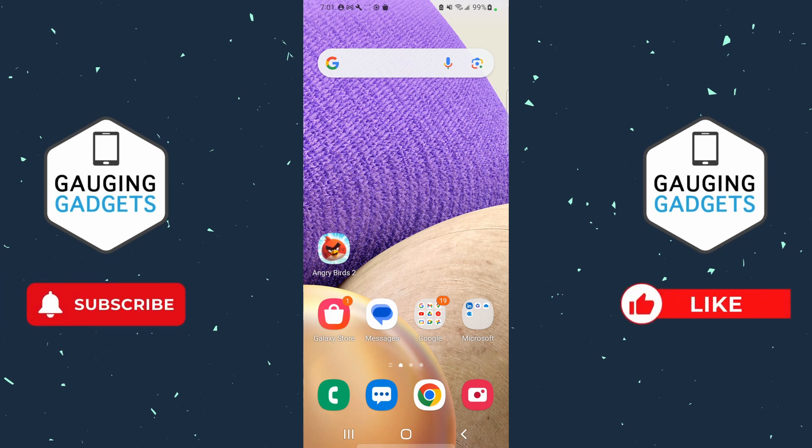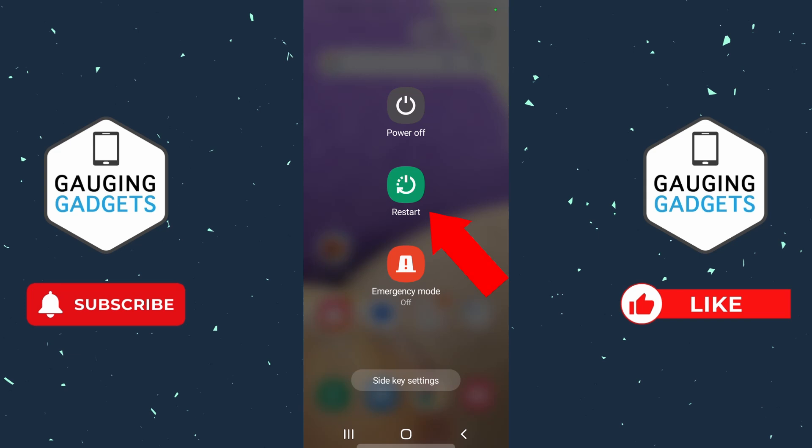If this video helps you please consider giving it a like and subscribe to my channel. So before we dig into the settings, what I would recommend doing is first restarting your phone. You can do that by simply holding down the power button on your Samsung phone, then in the menu select restart.